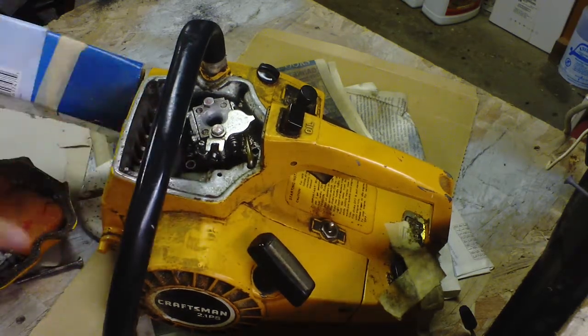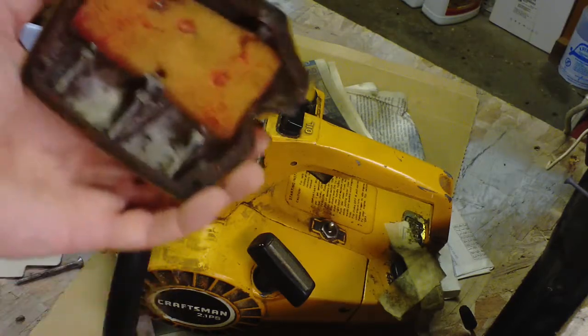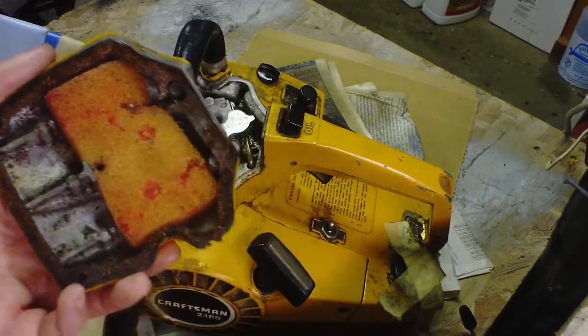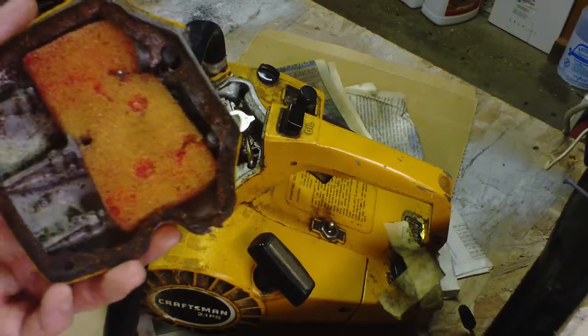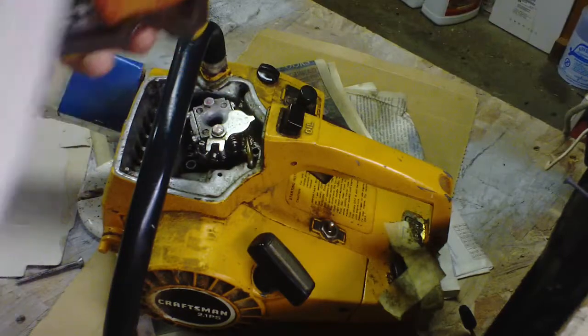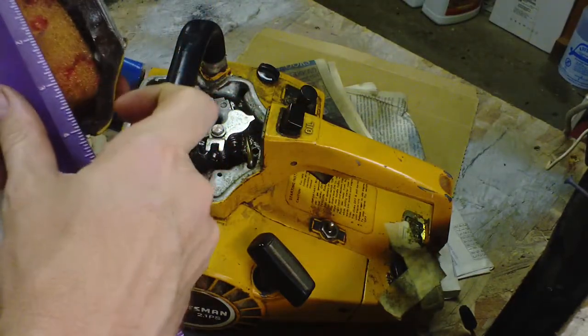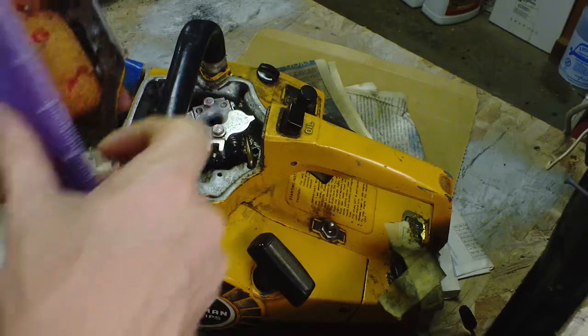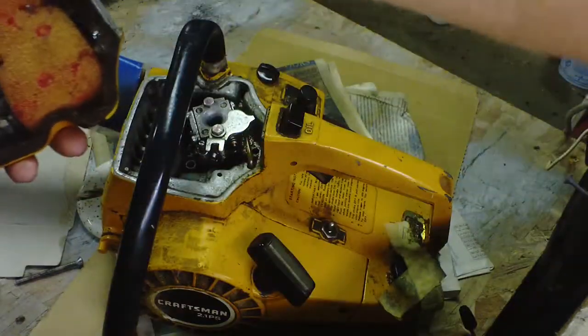I need to clean it out, but I probably won't anytime soon as long as it keeps running. So I made a homemade one — poor man's style — out of just some scrap foam I had laying around. I cut a piece two inches by about three and a half and it fit in here perfect.